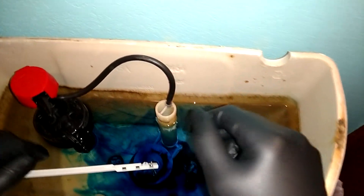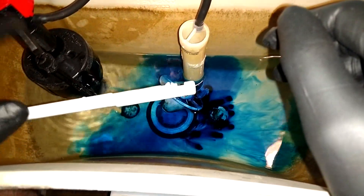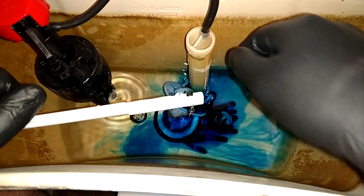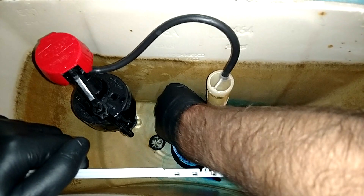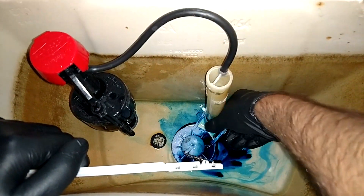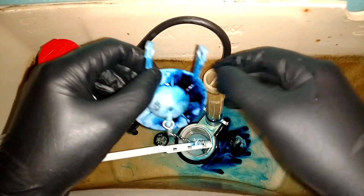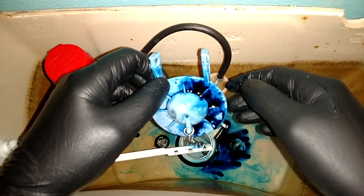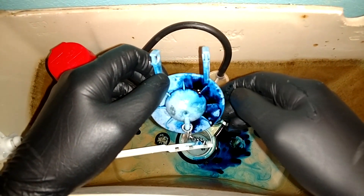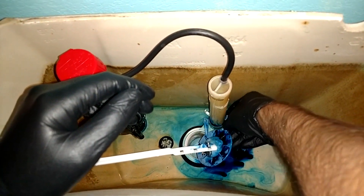I'm pretty sure in this case it's going to be the flapper. So I'm going to flush this to get a lot of this out of there. Remember, I've got the water off so it won't continue to fill up. All I do now is disconnect the two tabs — the two little hooks — off of the ears from the flush valve. You'll probably want to put it in a little plastic bag so you don't get food coloring everywhere. Take this to your local hardware store, match it up, and get a replacement. That should correct your issue if that's where it's coming from.